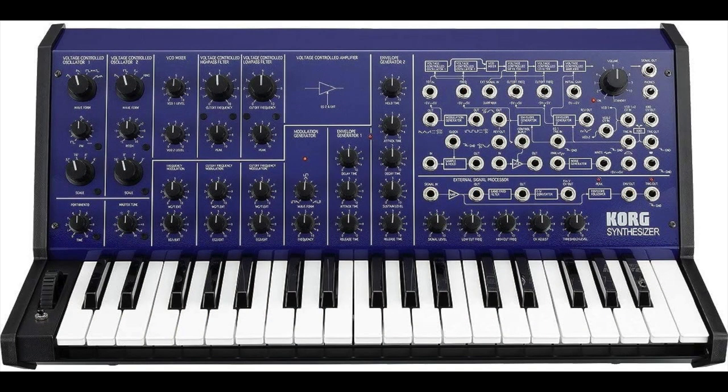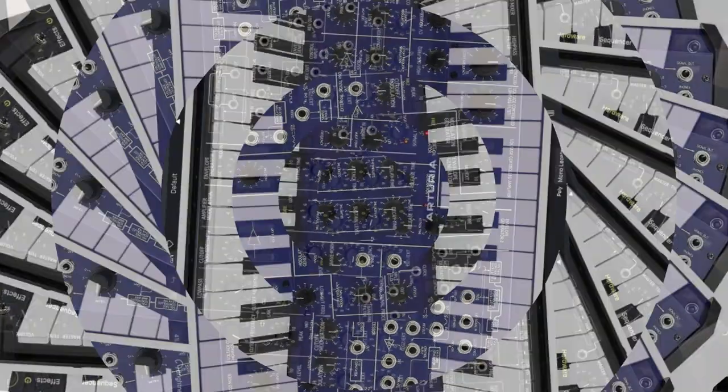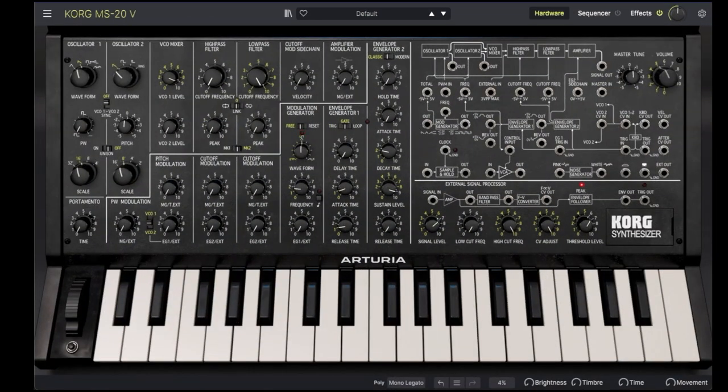Korg followed up with a full-size version in 2020 — you have to appreciate the timing on that one. Arturia's MS-20V is a software recreation of this coveted instrument, done in conjunction with Korg. It reproduces the look and feel of the original, with two oscillators, high-pass and low-pass resonant filters, two envelope generators, a modulation generator — basically an LFO — and other features.